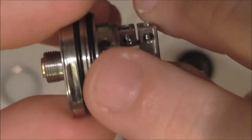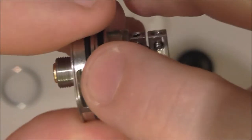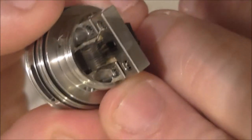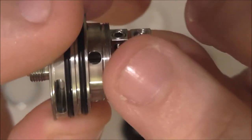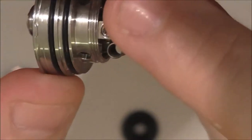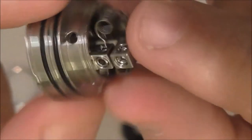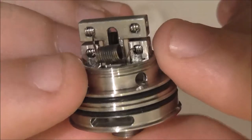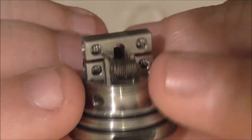You've got your air slot there which is 8mm by 1.7mm, and on the deck the air hole is 5mm by 3mm. You've got your juice holes — there are 4 of them and I've got them to be 2.5mm. The wick holes are 2mm, with grub screws around the side, just like a velocity style.